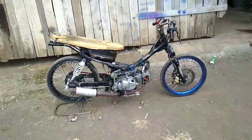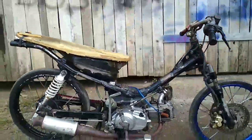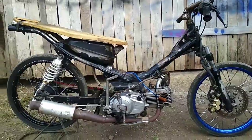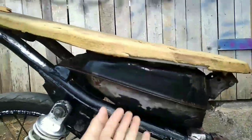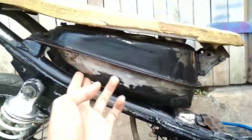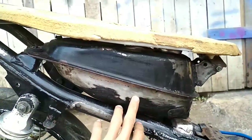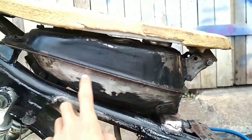Ini bebek rangka bebek slab engine. Bahannya dari Yamaha Krypton yang dirubah. Yang pertama yaitu tanki. Tankinya di bawahnya dipotong, dibikin pendek. Ini bekas potongannya dan di las ulang.